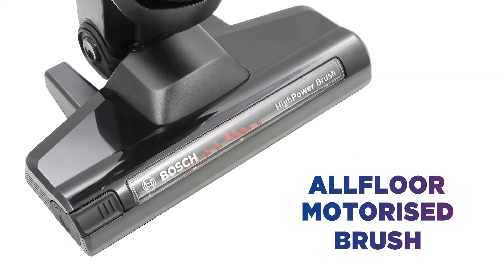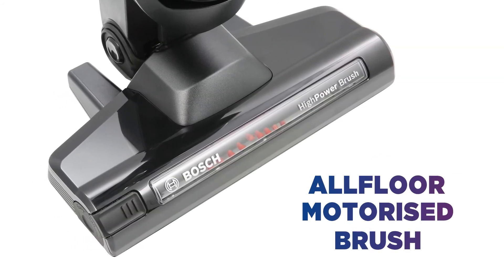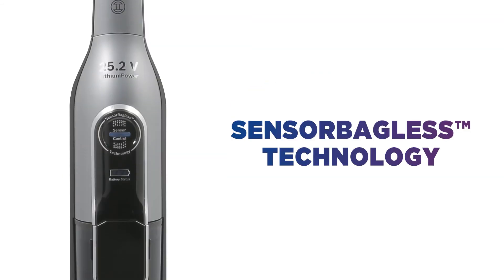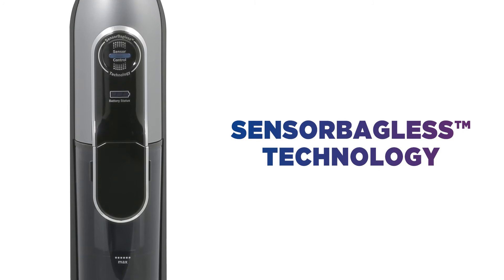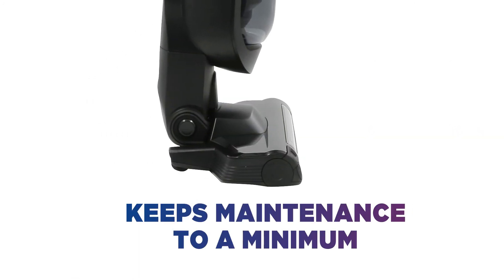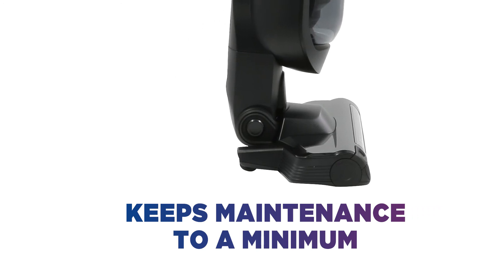The all-floor motorized brush works around 5,000 revolutions per minute to help you achieve great results on any floor type. The Sensor Bagless technology uses a sensor-controlled performance monitoring system to keep maintenance to a minimum, yet still provide a great cleaning performance.